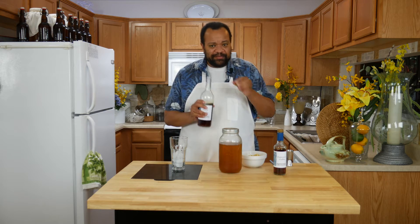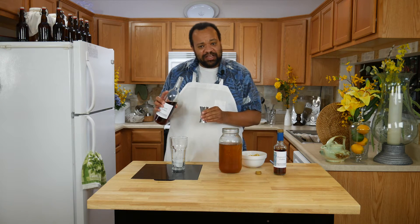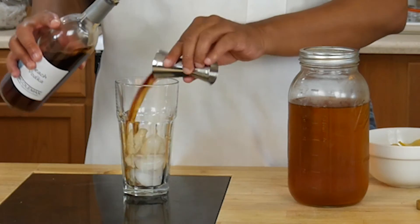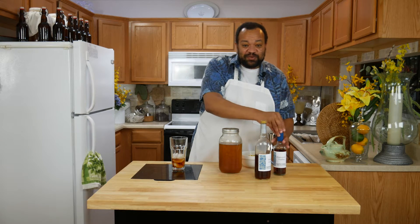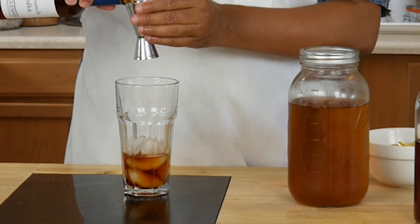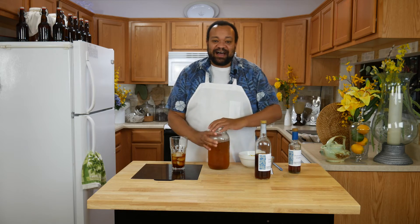We are going to use peach vodka. You can buy peach vodka or make your own — let me know in the comments if you'd like to learn how. I'm going to use one shot of peach vodka. If you want it less strong, stop with the alcohol there. If you want it stronger, we'll open this bottle and do a shot of chamomile vodka. If you want to learn how to make chamomile vodka, just hit the 'eye in the sky' and it will take you to that video.